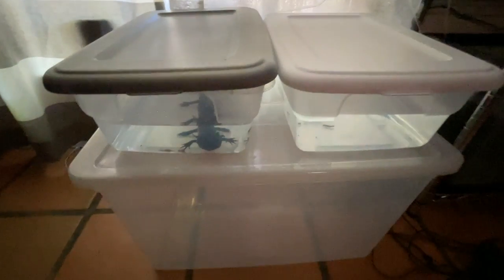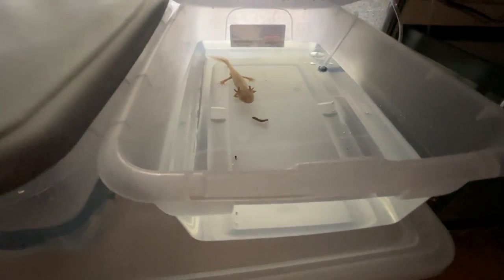Here we have the axolotl quarantine tubs. You can see Frankie — just gave him worms — and there's Beans, doing their thing. These are just basic Sterilite bins you can get at Walmart or the dollar store. We got the axolotls in their quarantine tubs. I moved the hornwort over into Beans' aquarium until I can clean it out — the hornwort will stay in there, it's oxygenated and treated for chlorine, so it should be just fine.